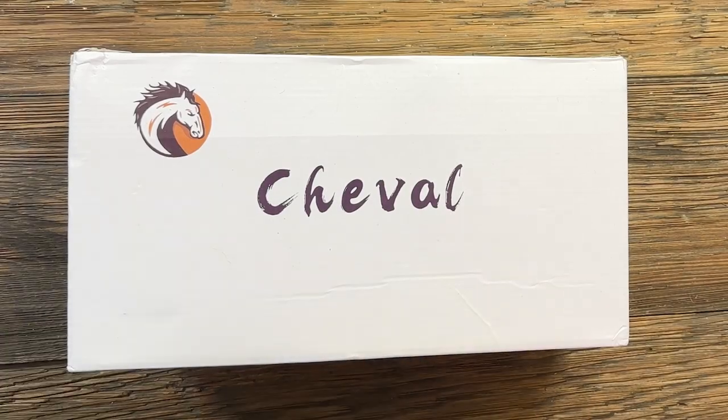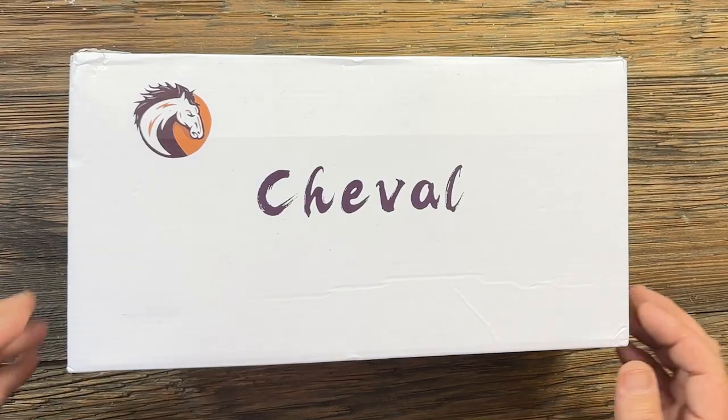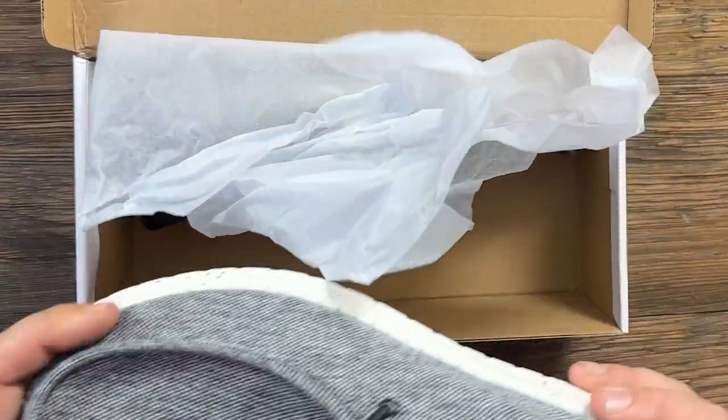What's in this box right here, I would say, is 10 times more comfortable than my Hey Dudes. These are the Cheval Washable Slip-On Shoes.